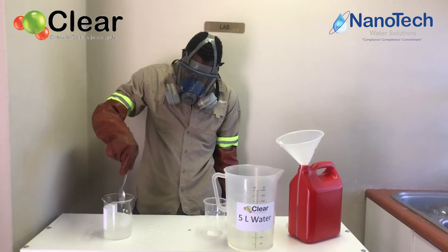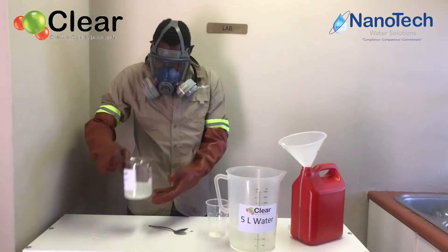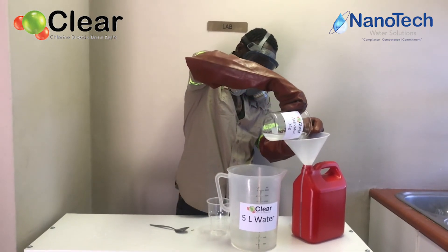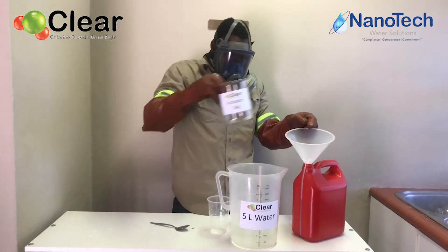Once you have thoroughly stirred the activator mix, take this mix and pour it into the 5 liter bottle. Make sure that you get all of the activator out by giving it a couple of rinses with water and pouring it into the bottle.